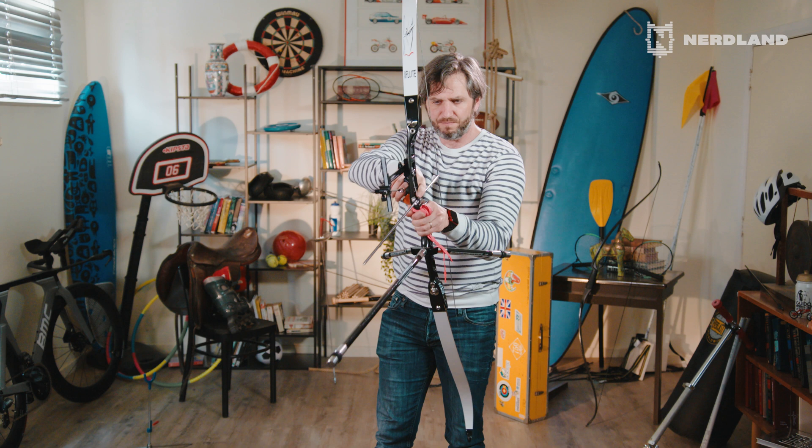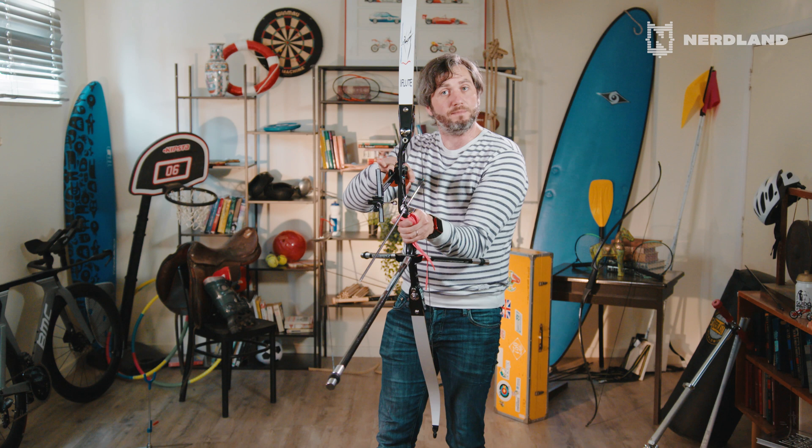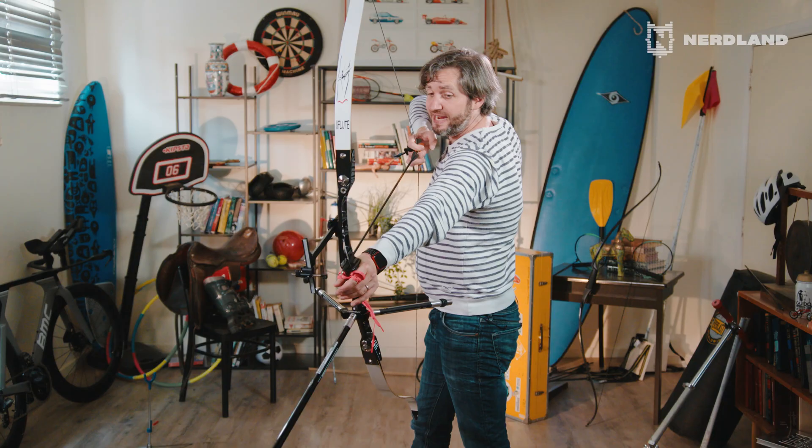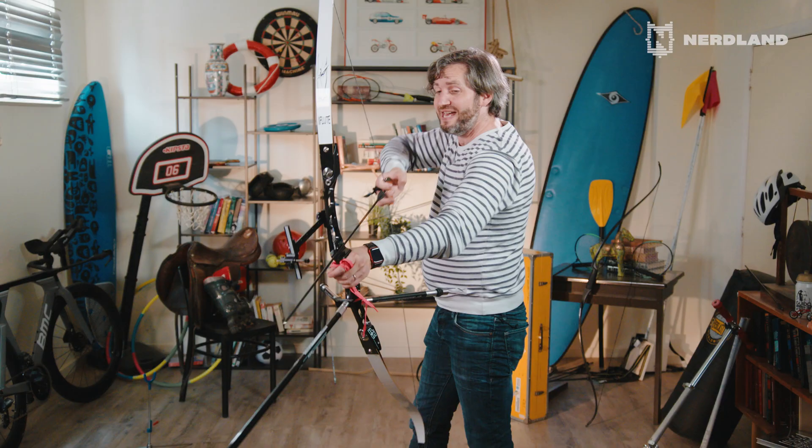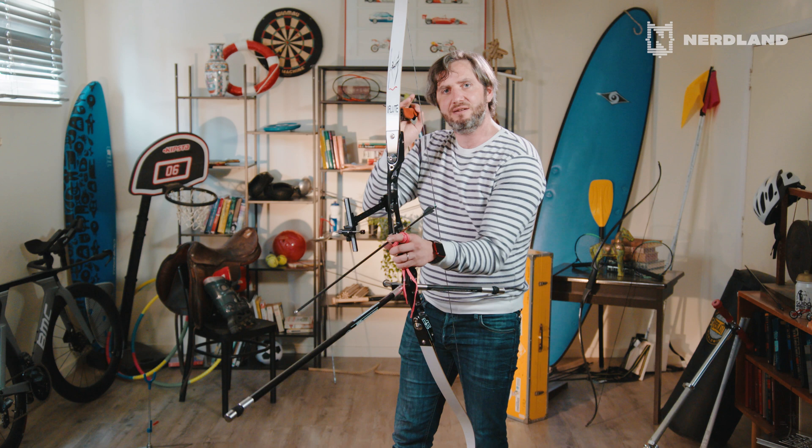And we have this piece of metal right here — what does it do? It's called the clicker. If you start moving the arrow backwards, there will be an exact point where it passes the clicker. The clicker will close and make a click sound — that is the sign for the archer to let go. Why do they do this? Because if you wait for the clicker, you will let go at the exact same tension every time. If you pull the arrow back a bit too far it would land too high; if you let go a bit too soon it would land too low. The clicker tells you exactly when to let go. You will always see this when watching Olympic archery — the clicker always closes just before they let go of the arrow.